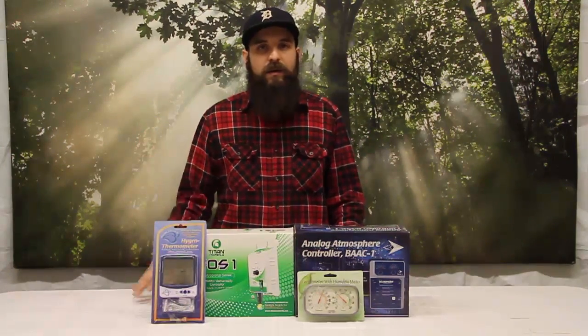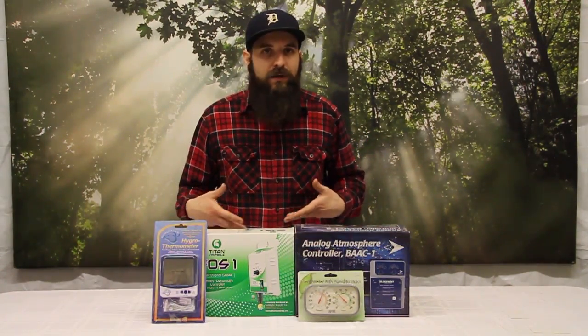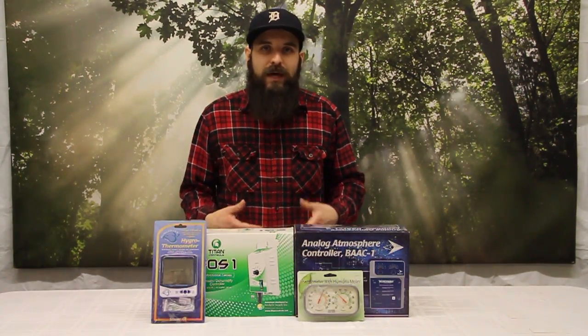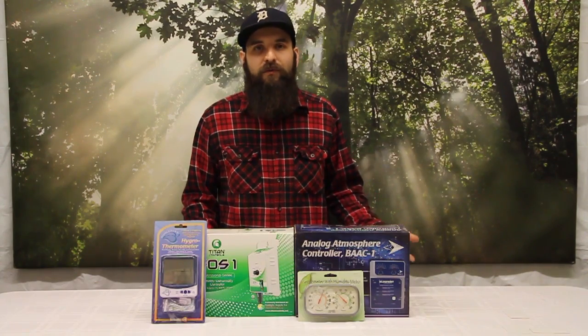If humidity levels get too high in our garden, the plants will start to use large amounts of moisture from the air and they will not use their root mass to keep themselves hydrated. So they will end up going through a lot less nutrients and a lot less water from their root zone, which can decrease yields, decrease growth rates, and overall health of the plants.